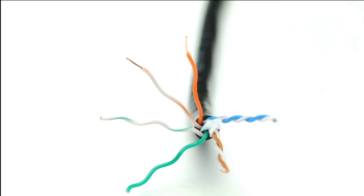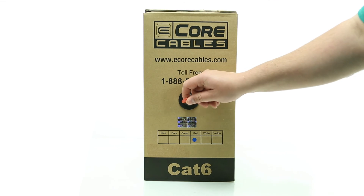The individual wires, or conductors, are made from 24-wire gauge solid pure copper wire. Choose ShowMeCables for all of your wired infrastructure needs.